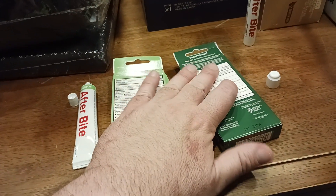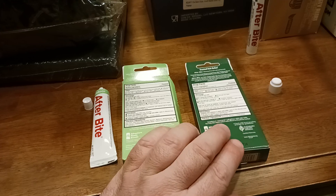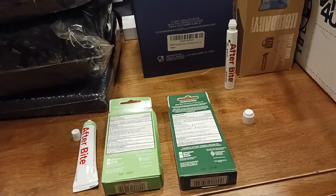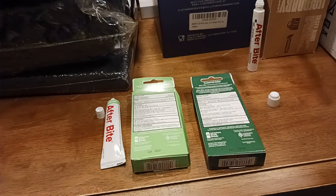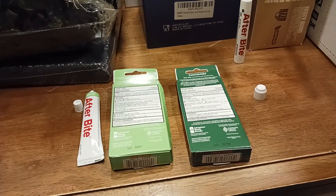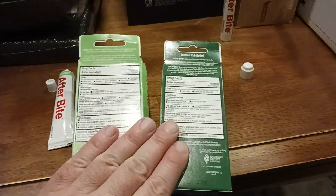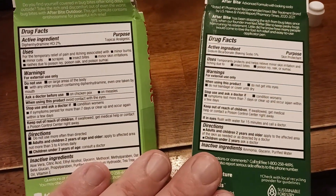Spider bites aren't mentioned anywhere in the packaging, but spider bites are a very interesting thing and you should go to the doctor regardless of what your skin looks like. A spider bite is one of the most painful — we're not just talking itching and pain, your skin could literally liquefy. A lot of people don't treat those and some serious stuff happens, so go ahead and treat it.